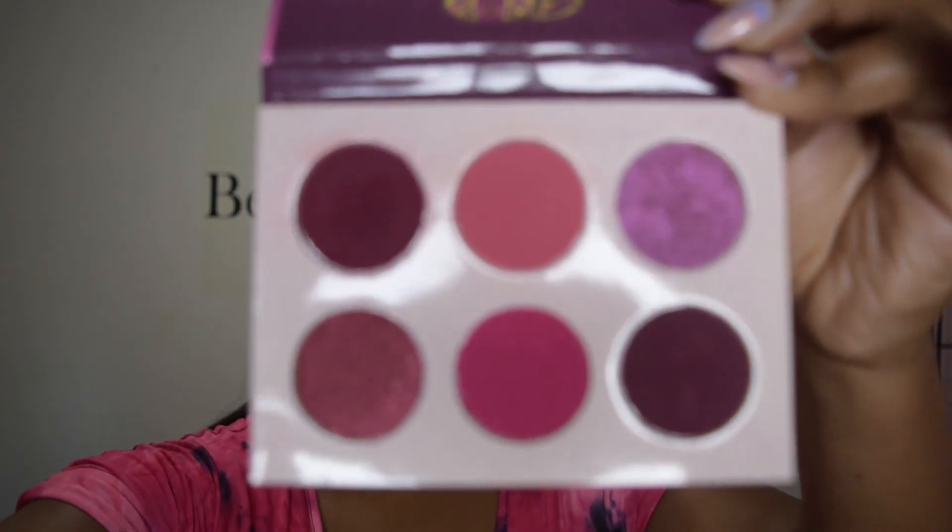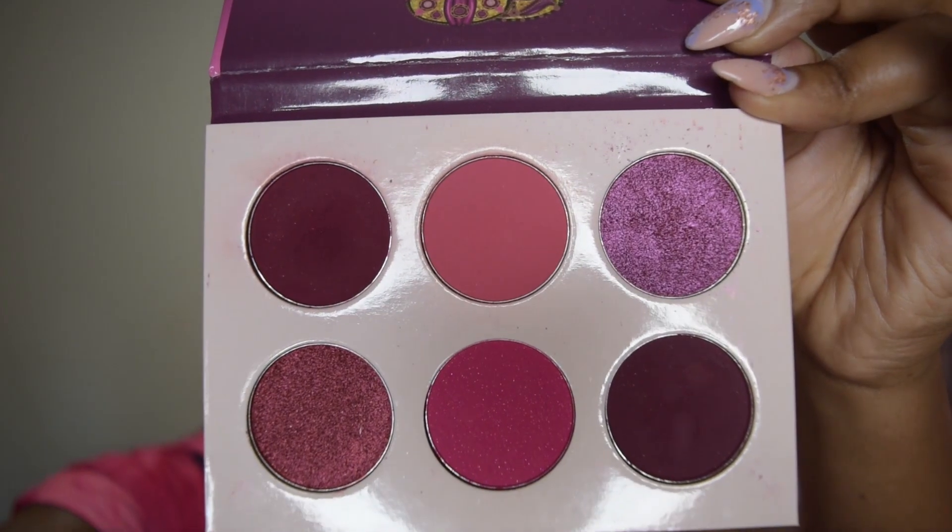In the meantime, this is the star of the show today — the Juvia's Place Berries Palette, which looks like this. I'm going in with two pumps of the Milk Hydro Grip Primer. You could apply this with your hands but I'm gonna apply it with a brush today just because I don't feel like getting my hands in it.